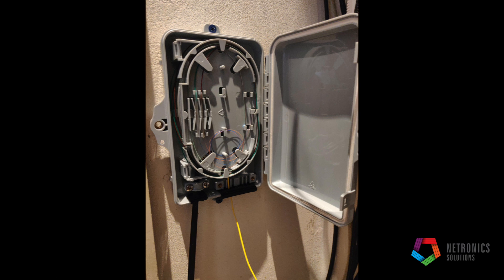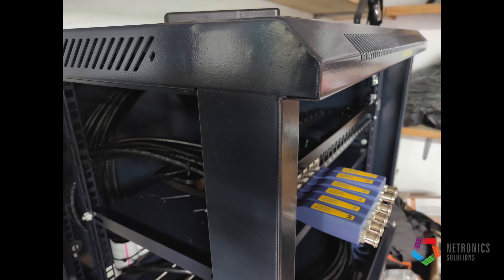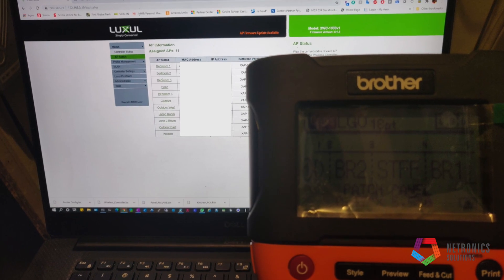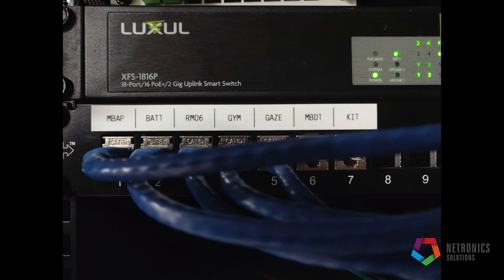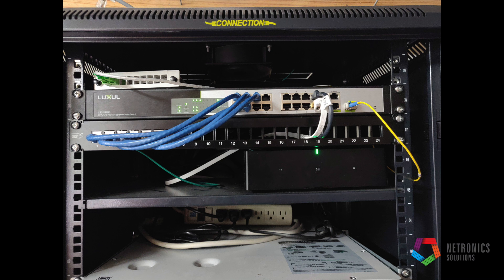The fiber was installed in our splice case. Here you see the cabinet with our Fluke endpoints — we're going to do some cable testing. And as usual, always label, label, label — it's always best to label; you never know when it's going to come in handy.